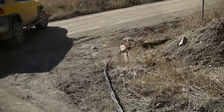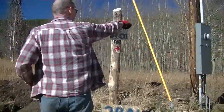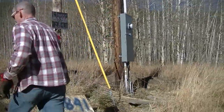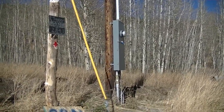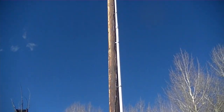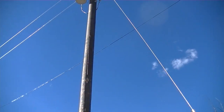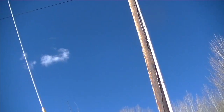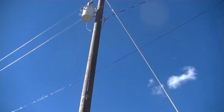The cable has to come up the pole about six feet to the bottom of the box. So we need conduit that goes all the way up to the top. We're not sure if that's the power company's job or ours, and we don't know who makes the final connections.